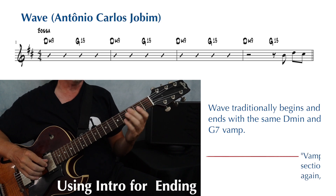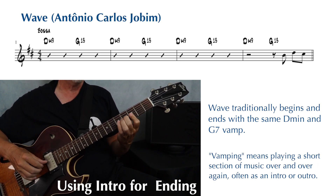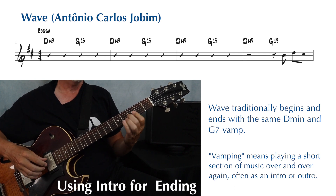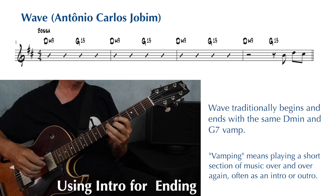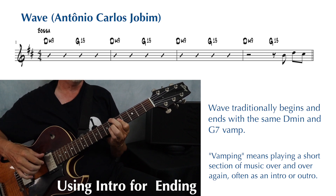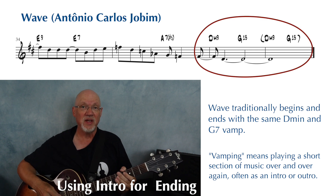Wave is a classic example. It usually starts with this D minor and G vamp, and so forth, and it ends with the same vamp.